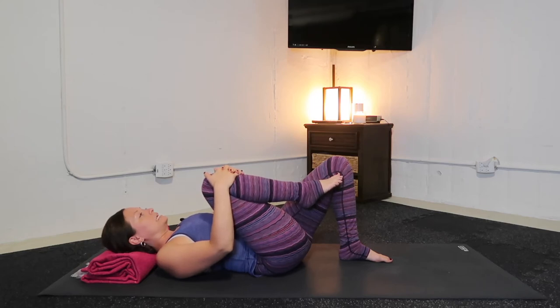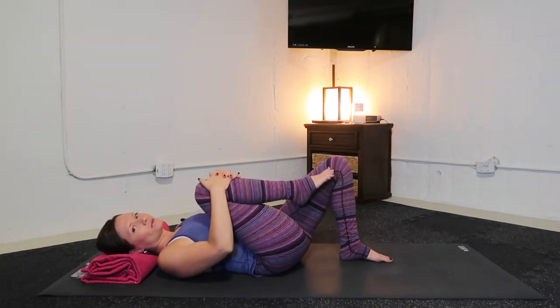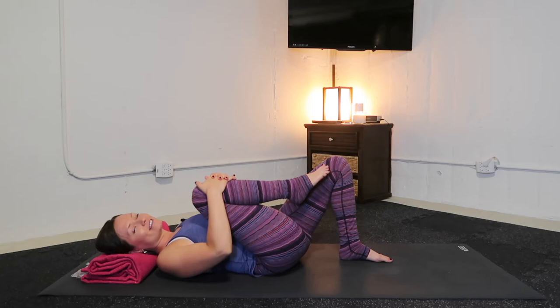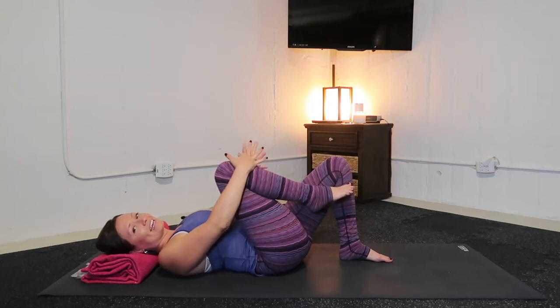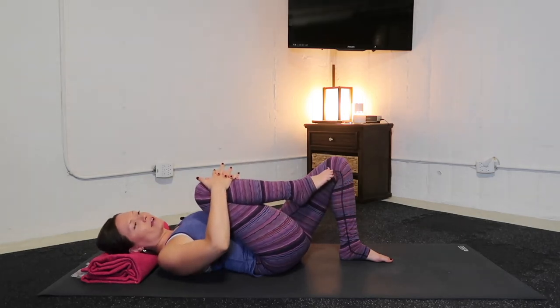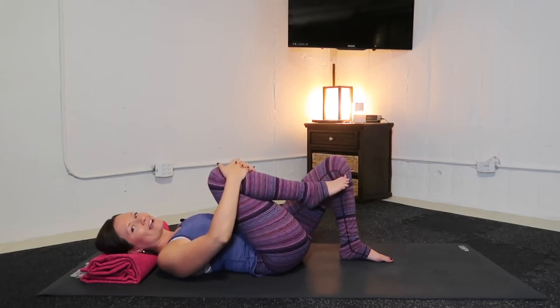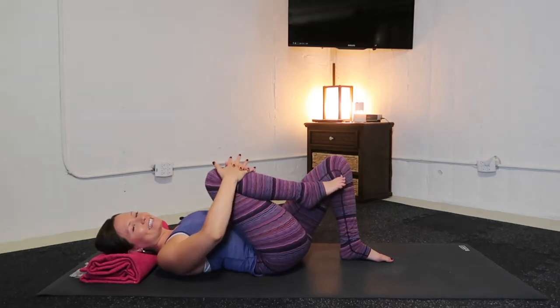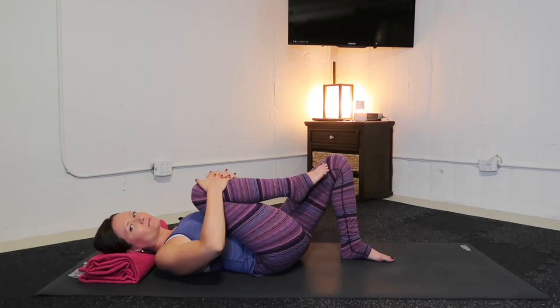When you breathe in, feel your belly forward and outward. And when you breathe out, can you squeeze your right leg in closer to your chest? Let's do two more like that — inhale, belly expands, and exhale, squeeze your right thigh in. One last time: inhale, belly out, thigh presses away, and exhale, squeeze your right leg into the torso. Wonderful.